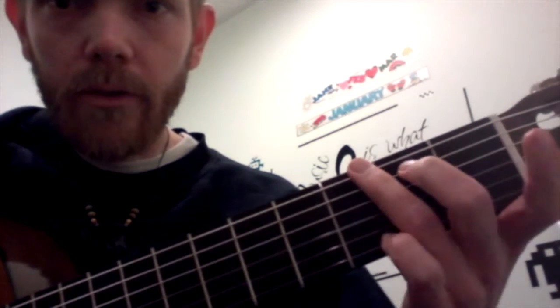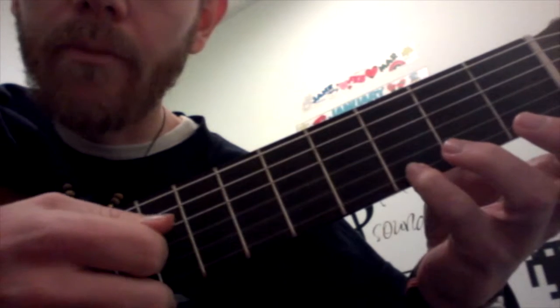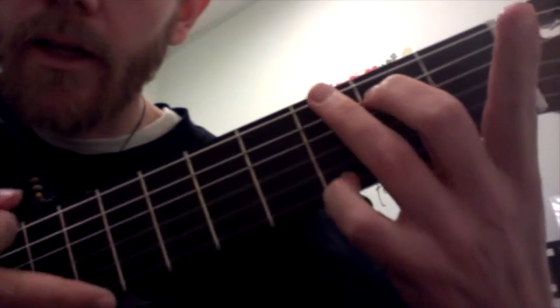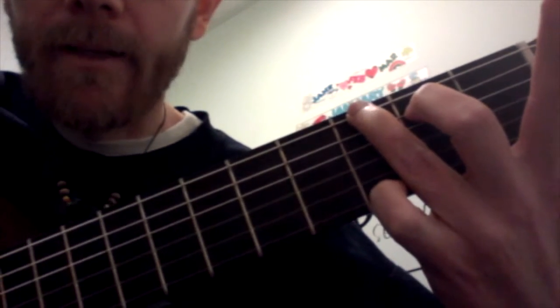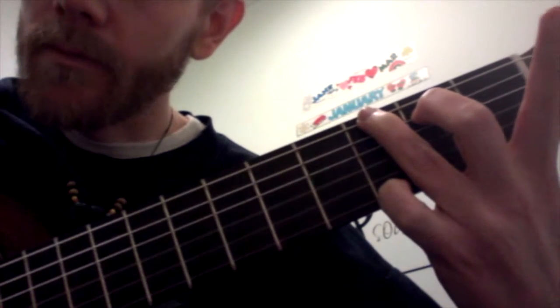The G chord fingering I'm going to use for this song — from the high E string: 3 on the high E, open B, open G, open D, 2 on the A string, and then 3 on the low E string. I put the chord progression in the description below. That's the way I recommend playing the G for this song.